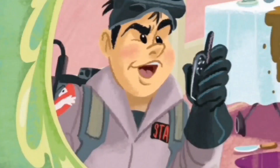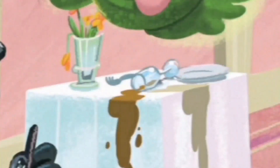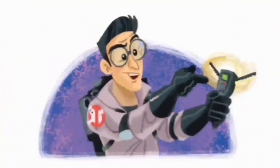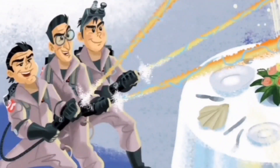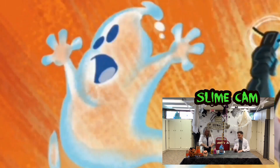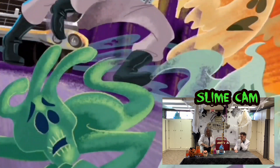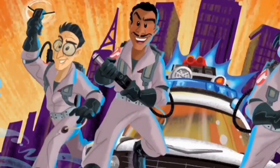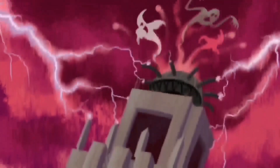The Ghostbusters realized things were getting weird when they answered a call at a fancy hotel. Ray spotted something he'd never seen before — a hungry green ghost named Slimer. Ray chased Slimer into Peter. Splat! Using his PKE meter, Egon tracked Slimer into the hotel ballroom. Egon warned the Ghostbusters not to cross the proton pack streams — it would be bad. They quickly snared Slimer in a tangle of proton beams and sucked him into one of their traps. Soon more ghosts appeared, scaring up trouble all over town.